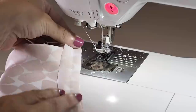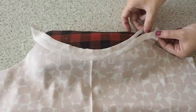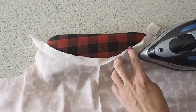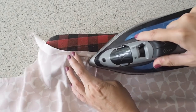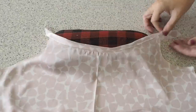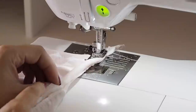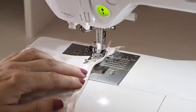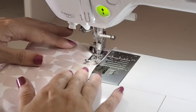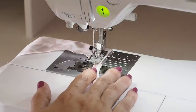Now I just need to trim down that excess seam allowance, taking off probably about two thirds. Pressing the bias away from the bodice, making sure that the trimmed seam allowance underneath is butted up against the bias. Ready to understitch — backstitching to start, using a little bit of a longer stitch length, sewing about a millimetre or two away from the bodice, through the bias and through that trimmed seam allowance underneath, and finishing with a backstitch.